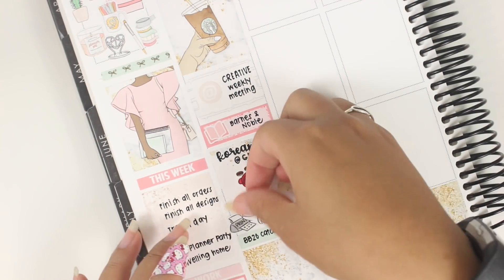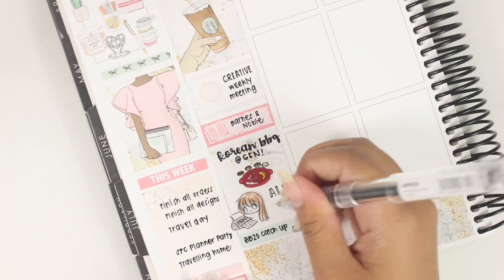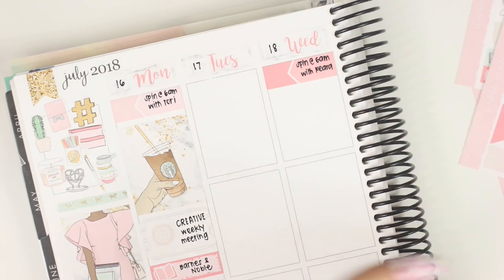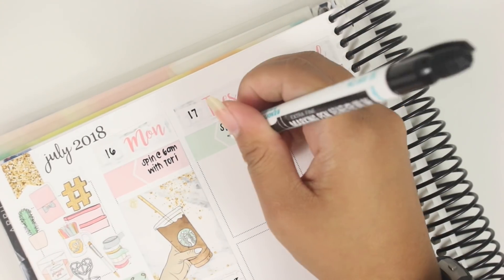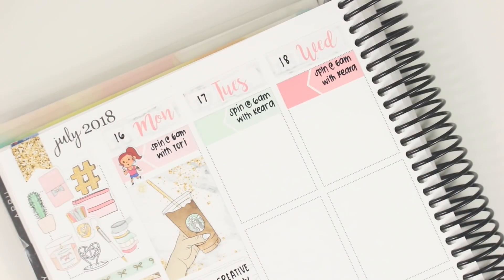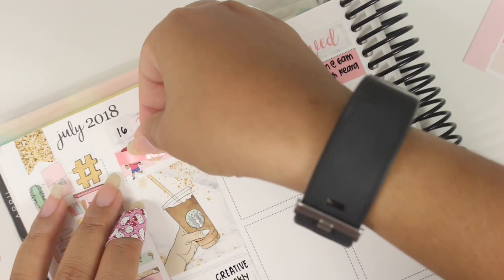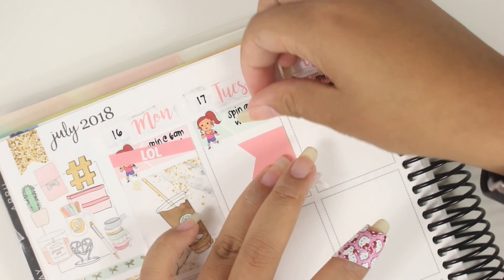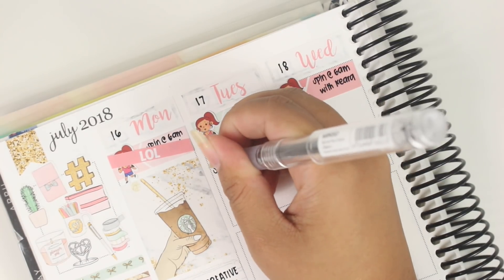I do bounce around here because I post-plan my weeks — these things already happened by the time I'm filming. On Tuesday, I'm adding that I went to spin class that day and not on Monday. At the very bottom of Monday, there's a girl from Tamachi Prints, an emoji watching TV, and a running girl from the Smushed Peach. I used the LOL cancelled sticker that came with the kit.